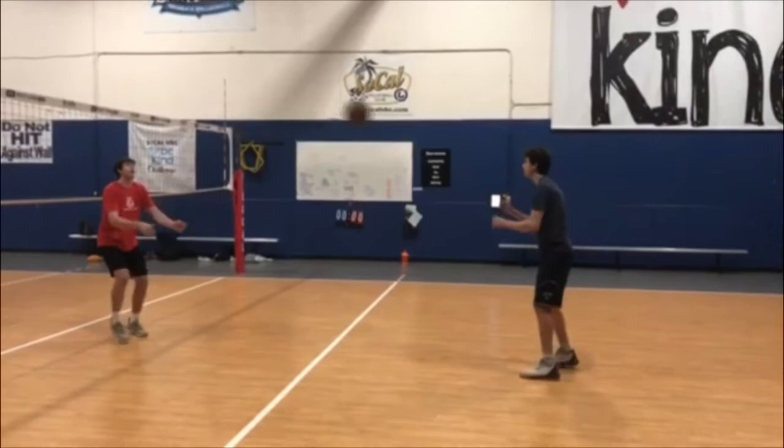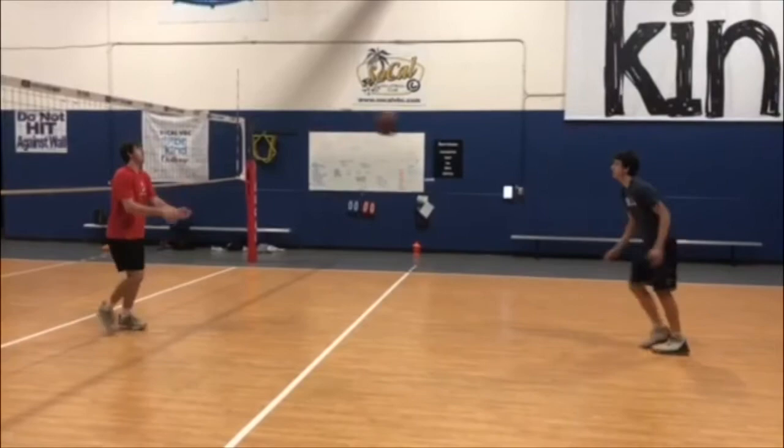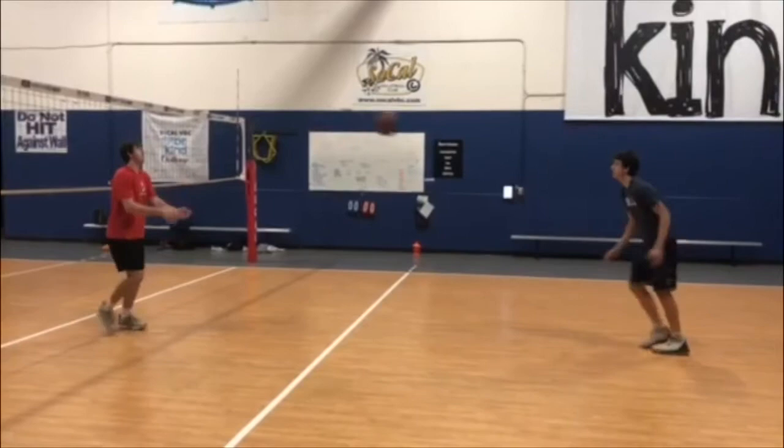Now repeat the series while bounce passing one ball and platform passing the other ball. In all of these drills it's important to try to take your eye off one ball so that you can find another.